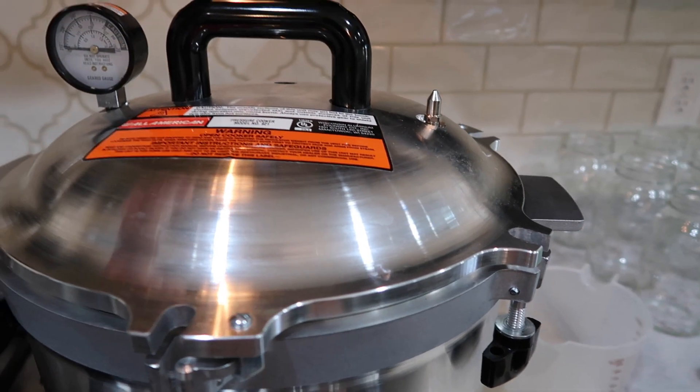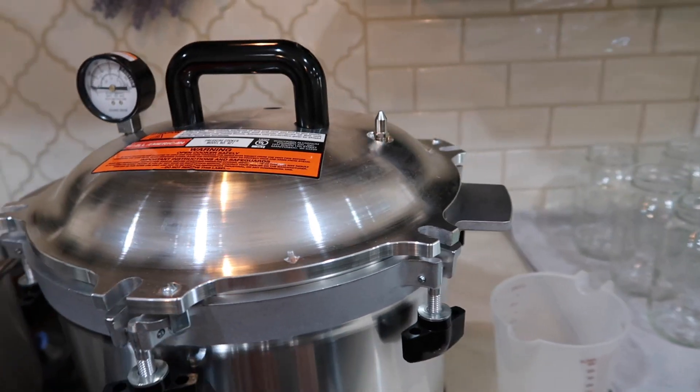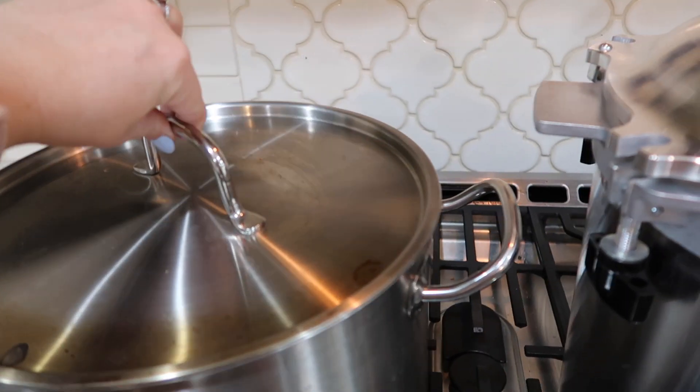You're going to need a pressure canner in order to do this. I will have some of these linked below in the description box. To get started, right here we are first boiling some water.